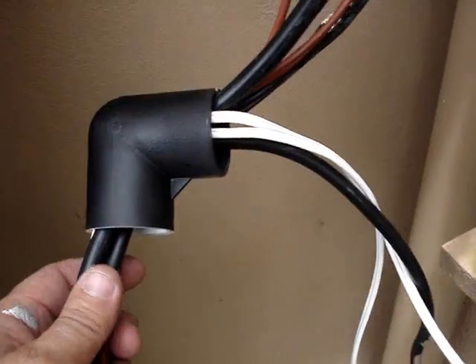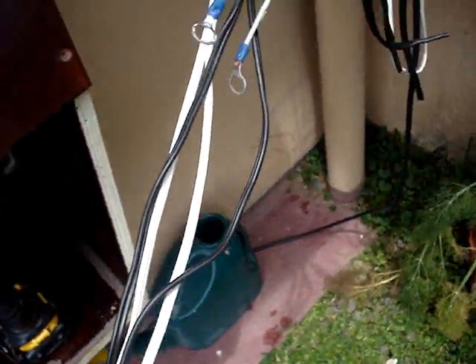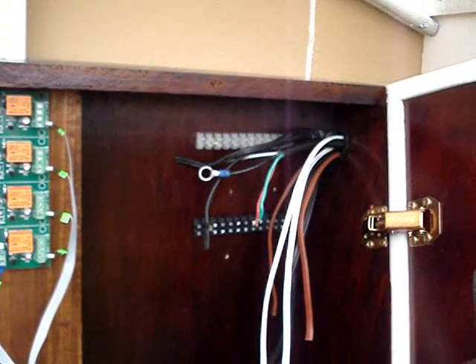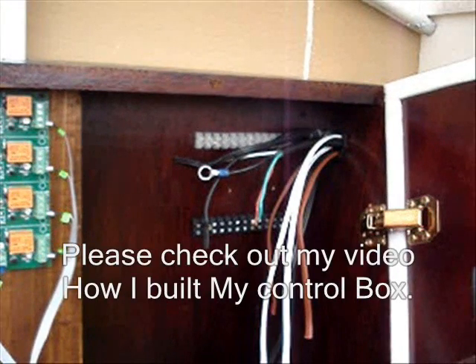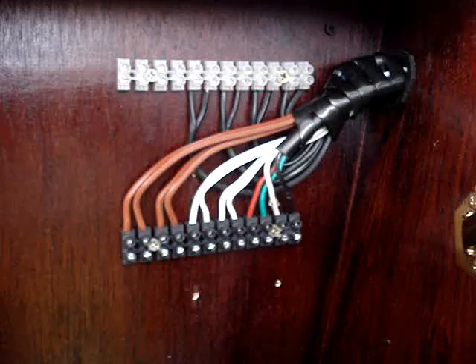The next thing I do is run all the wires from the external components into the box. I use a 1-inch PVC fitting and run the wires into the side of the box. Then I will terminate them — all the AC components on the white strip and all the DC components on the black strip.